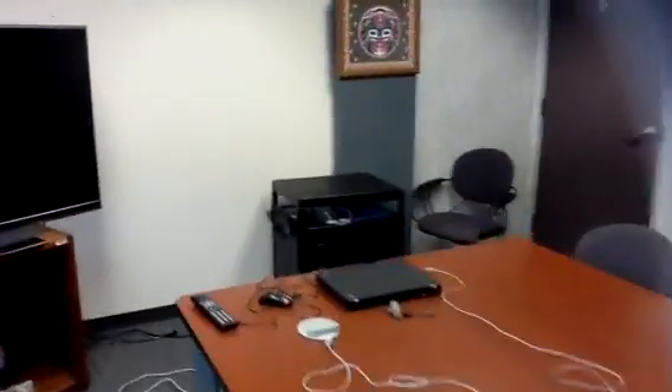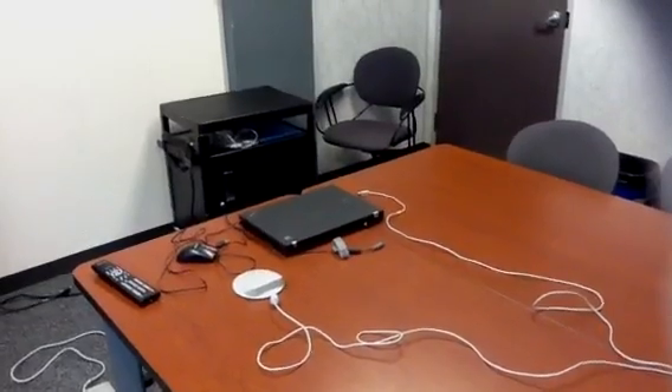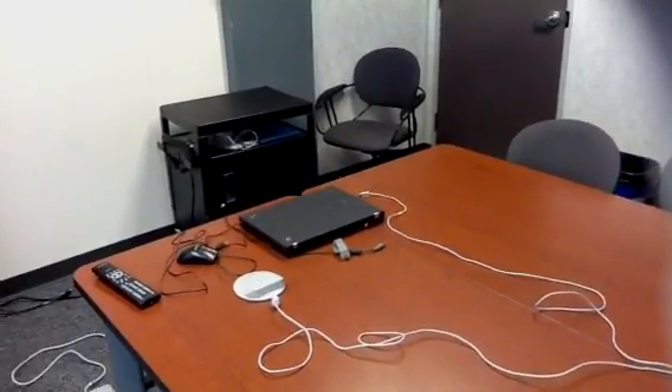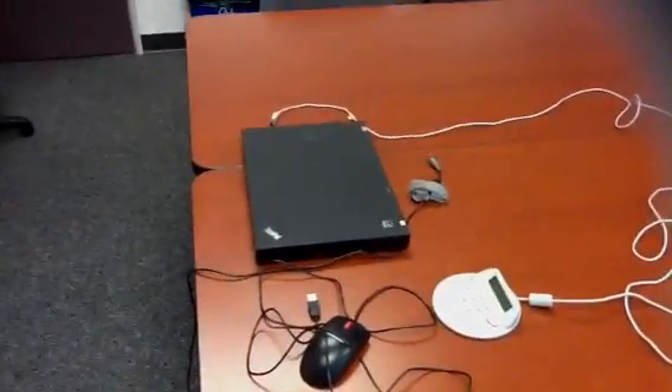Then you want to haul in the equipment on that cart. Park the cart right there next to the TV. And also you want to go and get the laptop from Lindsay's desk. Make sure that you get the adapter and that it's plugged in, because if your meeting goes for an hour, you'll run out of power and cancel the connection.